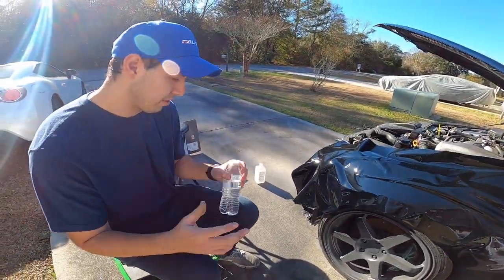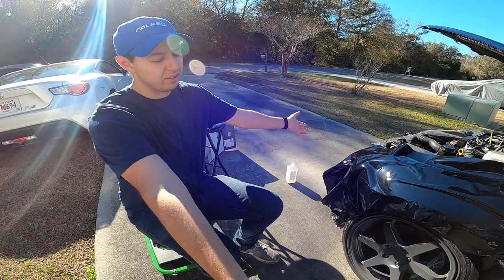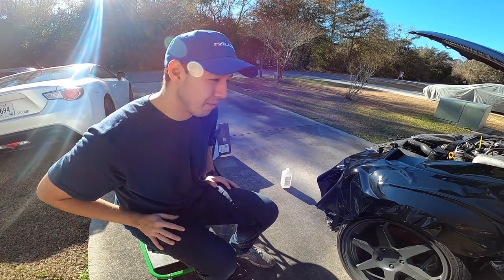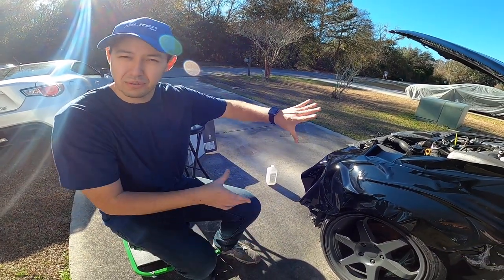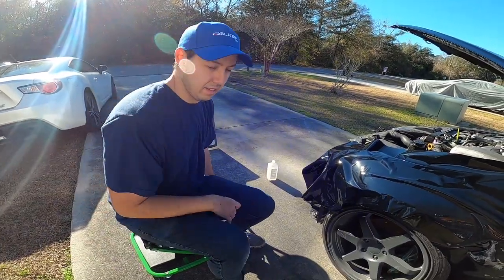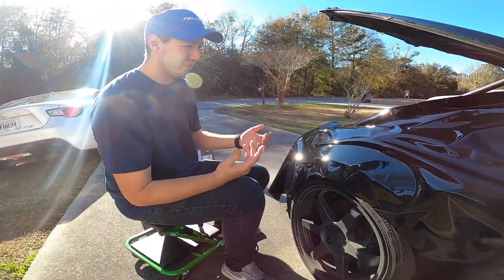Danielle pointed out something good that we should have done but didn't. When we got a giant square piece, we should have mirrored it, because we could have saved a whole bunch of vinyl that way — cut a square and then mirror both sides. But next time, next car. So we're going to get started and I guess we start at a corner.